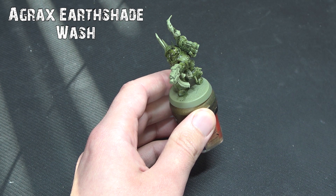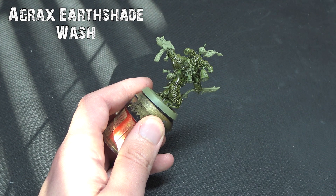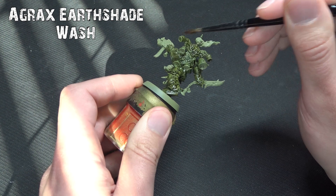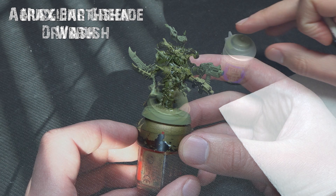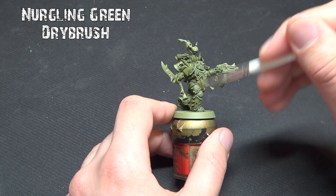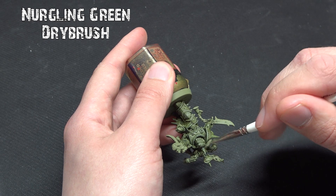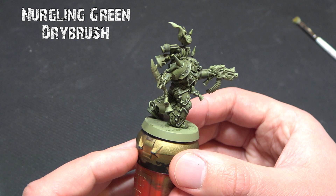Once that has dried, we're going to follow it up with a dry brush just to pop some of those raised areas and give a little bit more definition to these old segmented armor plates from the Horus Heresy era — we're going to use Nurgling Green for that. Use a small dry brush, get most of the paint off, and go against the grain. Remember: less is more throughout this tutorial. You can always go back and add more if needed.